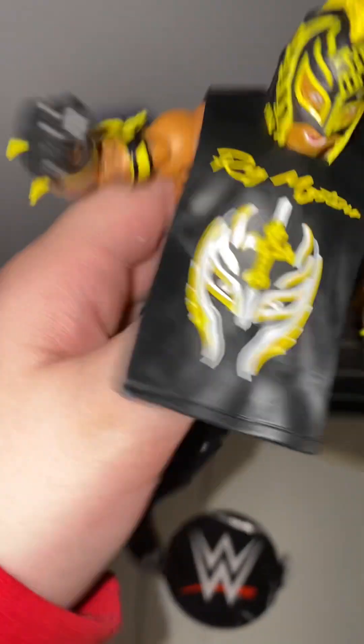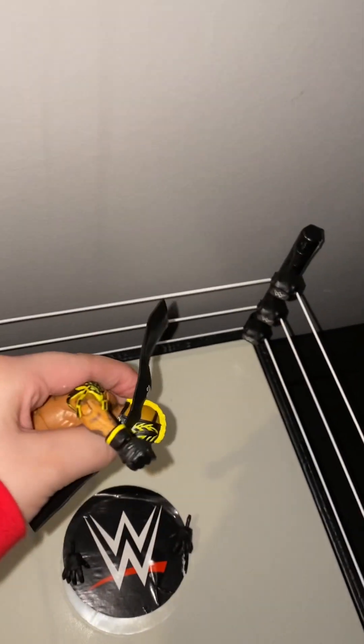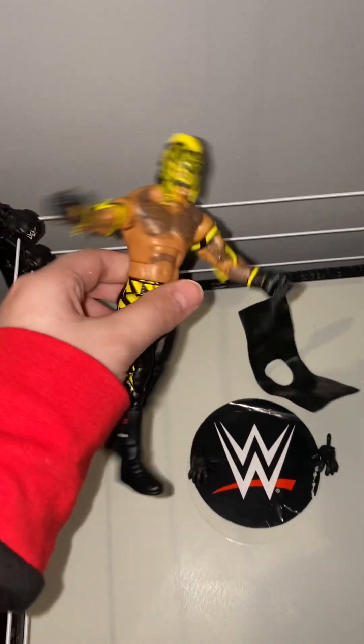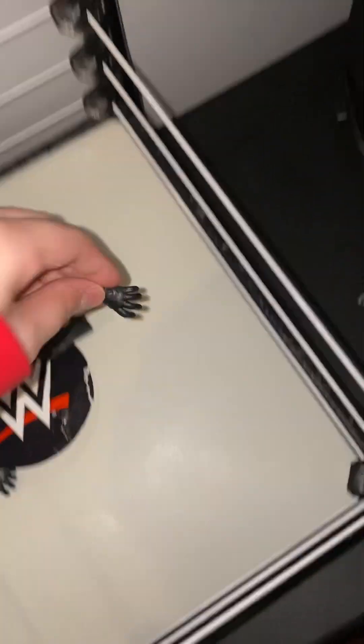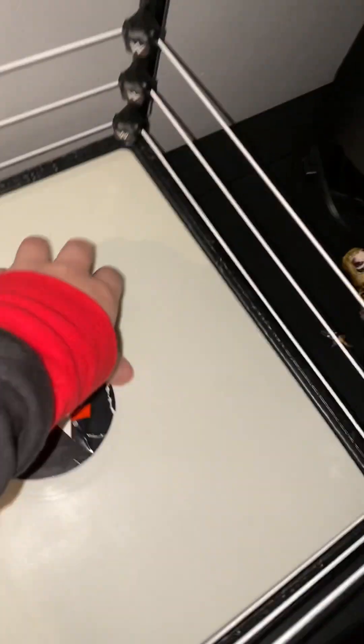If I just take it off, it's not like a zipper or anything that sticks — it just goes over the head. So without the shirt you get the basic normal Lamestivio figure. He comes with open hands, which is pretty cool.